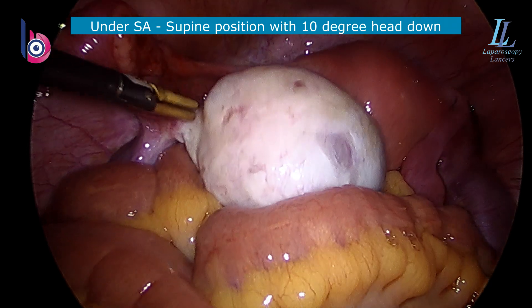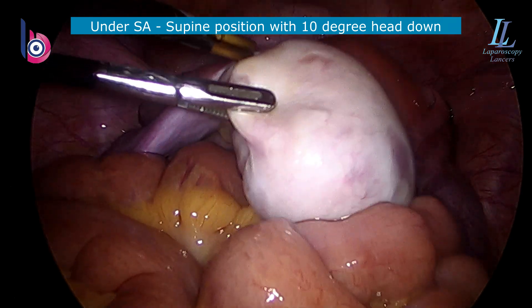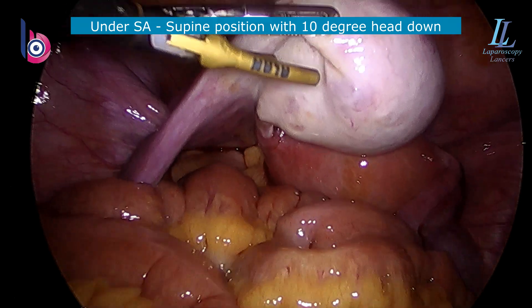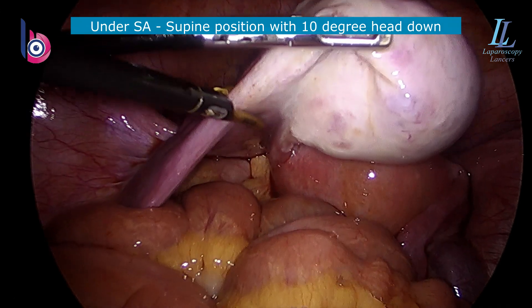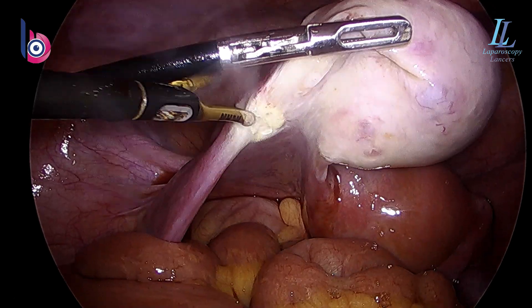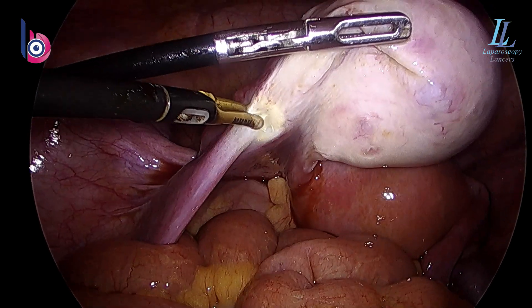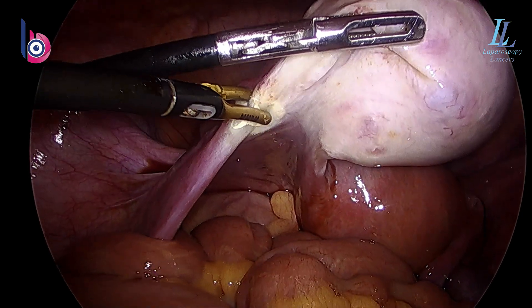The other ovary is almost normal, so we'll use that as the dissection plane. We'll be using a simple bipolar grasper and shear at 25 watts of the generator setting, alternating coagulating and cutting modes with my pedal.